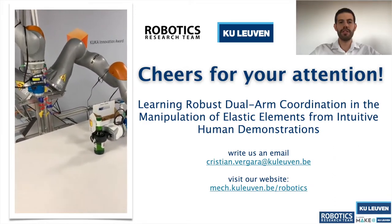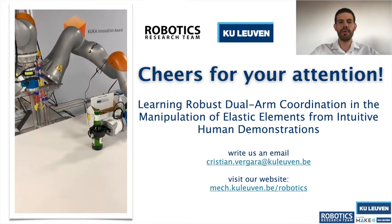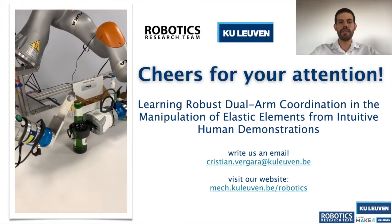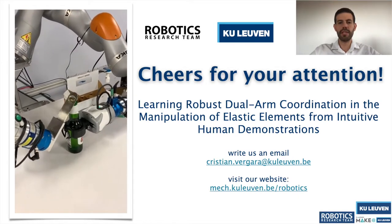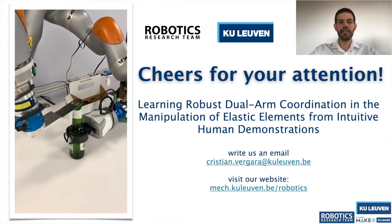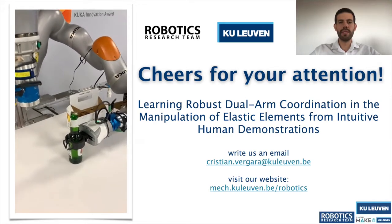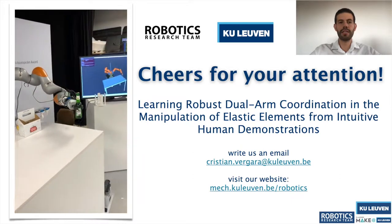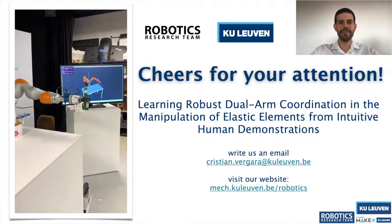With this approach we also commissioned a task to open bottles using the dual arm manipulator. Cheers for your attention — we will be very happy to answer your questions and comments. You can reach us at christian.vergara@kuleuven.be and visit our website at mech.kuleuven.be/robotics.